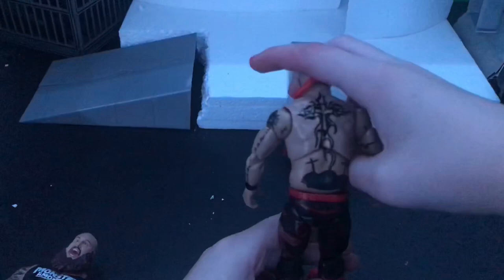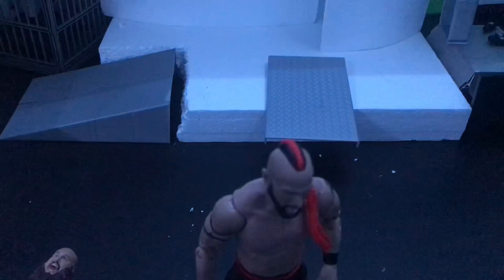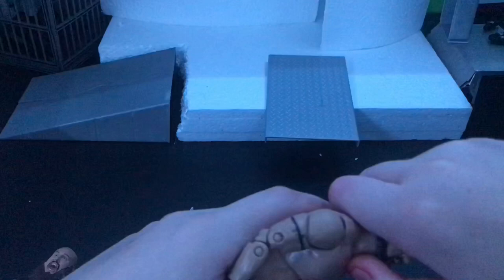We had some technical difficulties with the figure but it's all right. His head can pop off, but it can also pop back on — just trust me. I like this figure a lot.